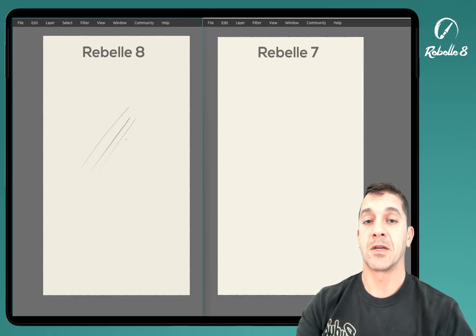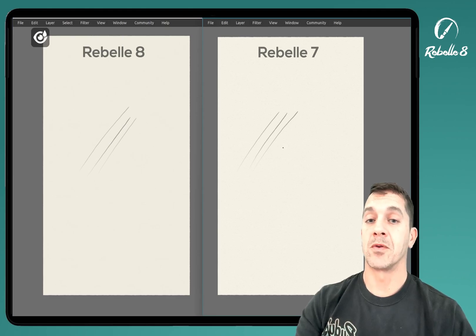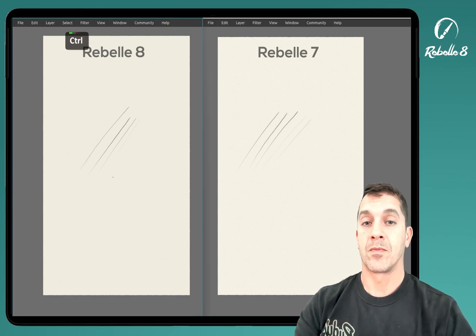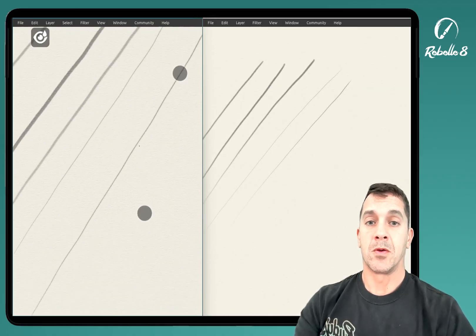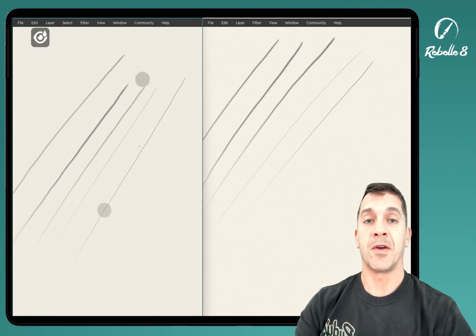Let's make a few lines here, and then we'll make a few skinny lines. When you zoom in, you have beautiful, clean lines. Everything scales very nicely.